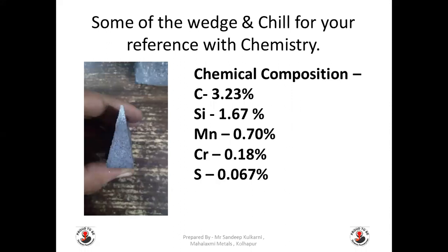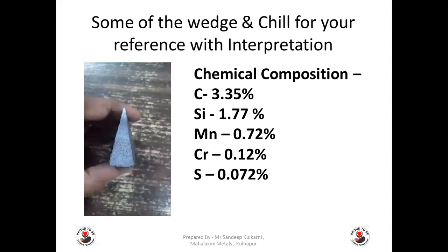Here are a couple of chills with different compositions. The first chill has: Carbon 3.23%, Silicon 1.67%, Manganese 0.7%, Chromium 0.18%, Sulfur 0.067%. Here you can see the chilling portion is slightly higher, with carbon and silicon on the lower side — the metal is a little hard. The second chill has: Carbon 3.35%, Silicon 1.77%, Manganese 0.72%, Chromium 0.12%, Sulfur 0.072%. The chilling portion — the white portion — is reduced. With the better or higher composition and better nucleation, the chilling portion is reduced.